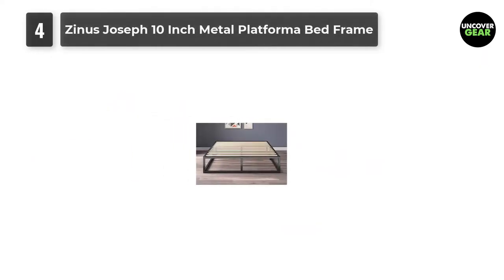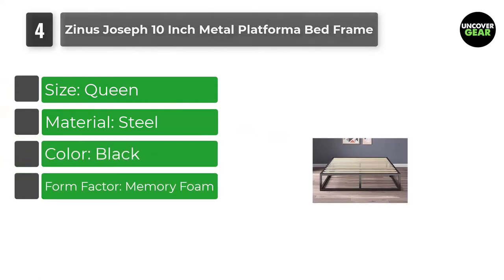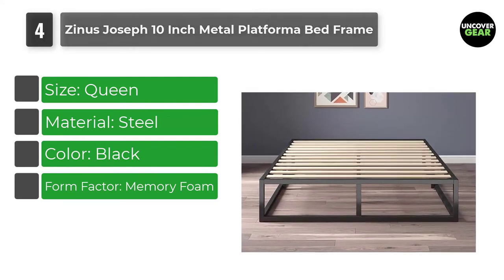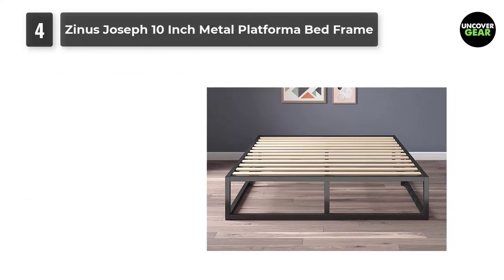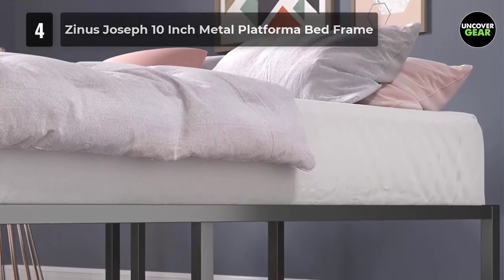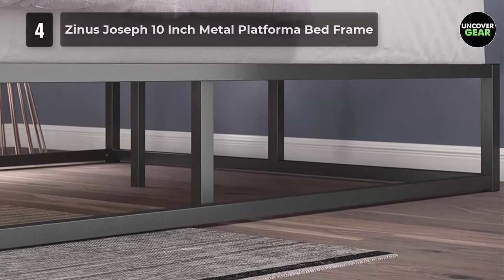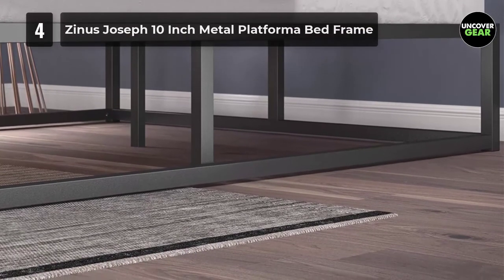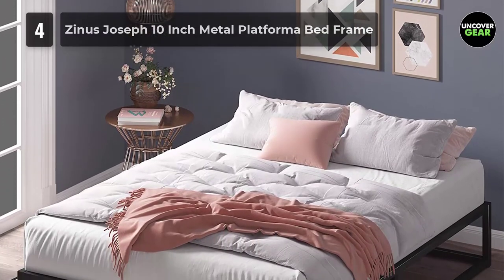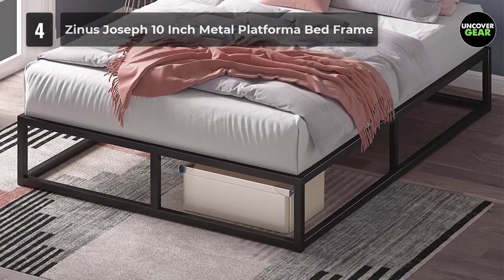Number 4: Zinus Joseph 10-Inch Metal Platform Bed Frame. "This bed frame out-IKEAs IKEA," writes one reviewer, who can attest to how sturdy it is. "Follow the numbers, link everything, throw down the wood slats, and you and the missus will be testing its stability in no time at all — it's stable and sturdy, we checked." The sturdiness also means it doesn't make much noise. "I feel supported on it and there is no squeaking," one writes. Another, who waited two months before writing their review, says it has held up amazingly well and hasn't made a sound.